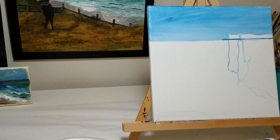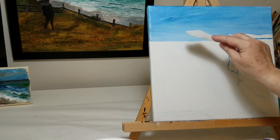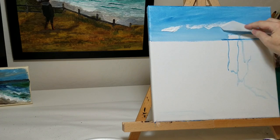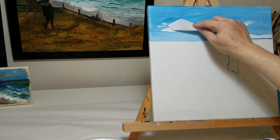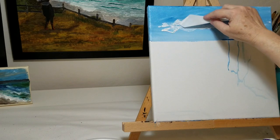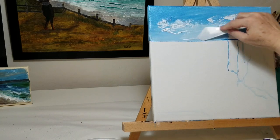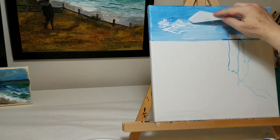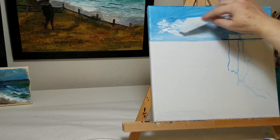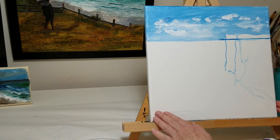Now I'll use my palette knife to add some texture. Just gives a feeling of some clouds drifting along. If I wanted this to be a super realism painting, I would add a lot of detail and brushwork to that, but I kind of like the look of palette knife, especially since I'm going to have a lot of texture going on down in the cliffs.